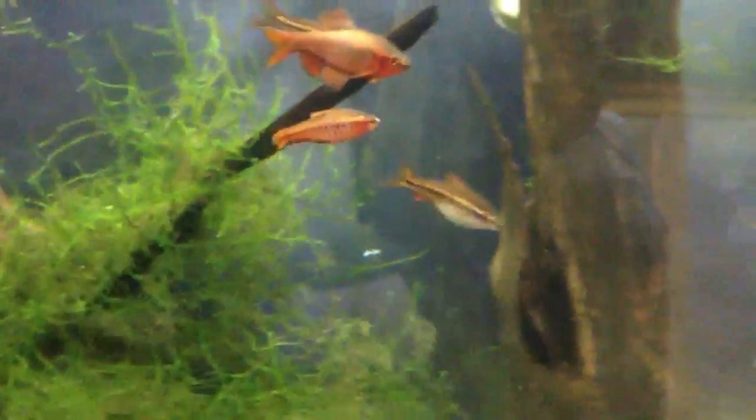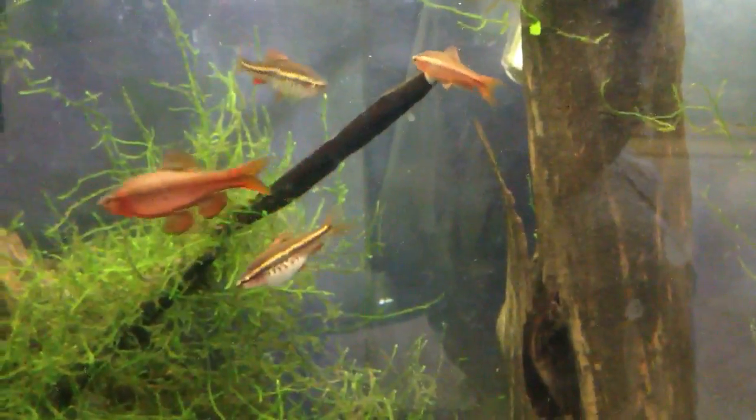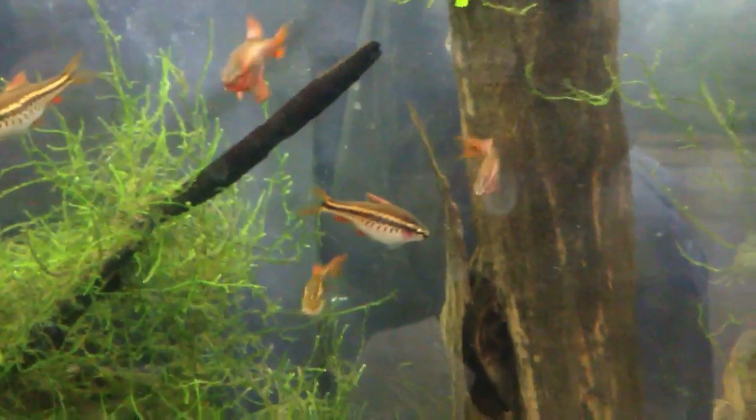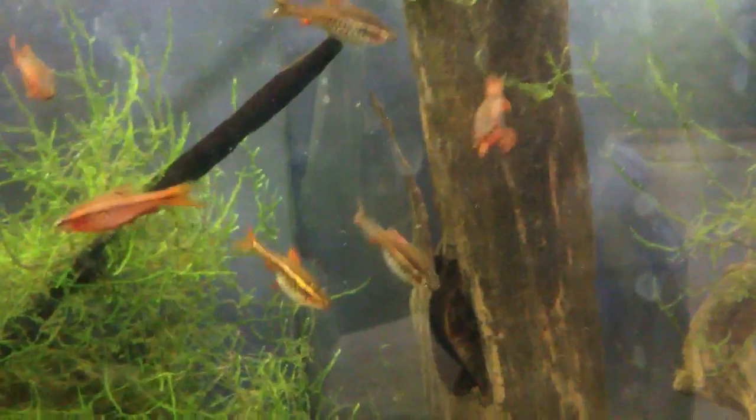One thing I like about Cherry Barbs is that it's quite easy to tell which ones are male and which ones are female. The males are these very red ones, while the females are not as red. I wouldn't say they're drab — the females are quite colorful, they're just not as red as the males.